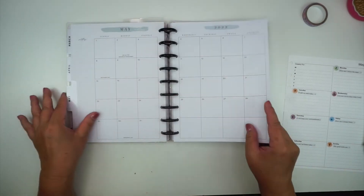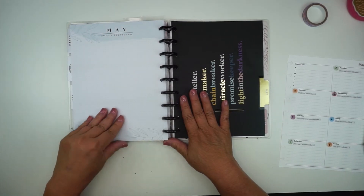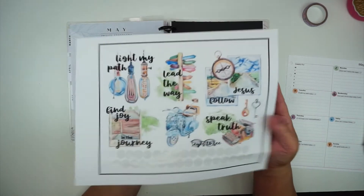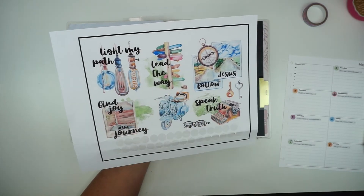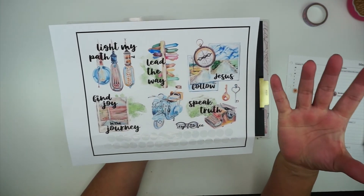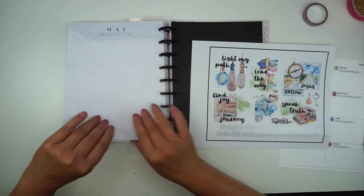Now what I do is decorate my currently page — the Happy Planner calls this the 'currently page.' I'm going to go ahead and decorate it with these printables. They're just gorgeous — the colors are really vibrant but to me they're very calming.